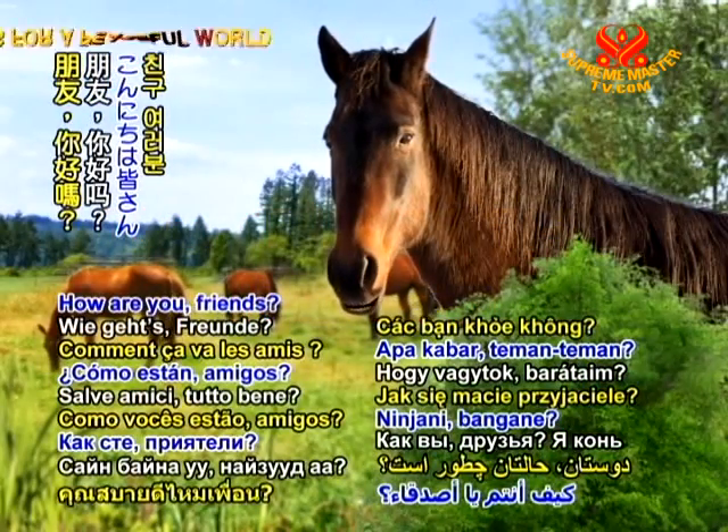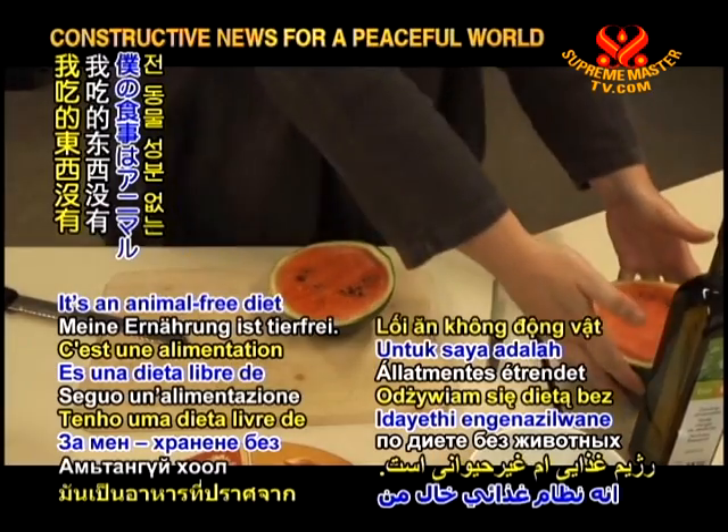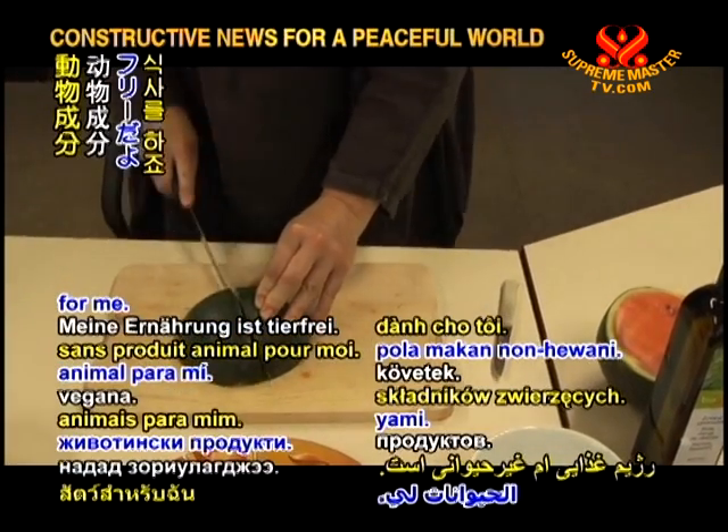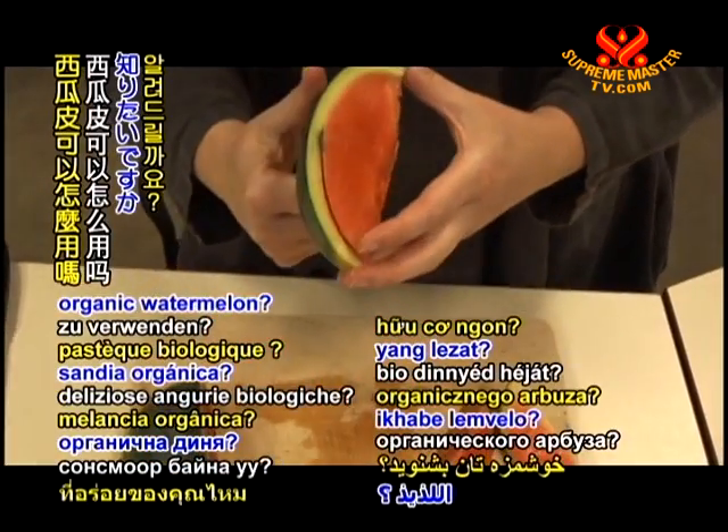How are you friends? I'm Herman the horse. It's an animal-free diet for me. Would you like to hear a tip on using the rind of your delicious organic watermelon?